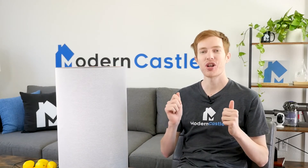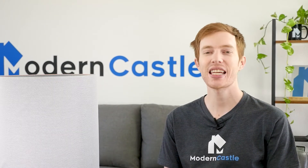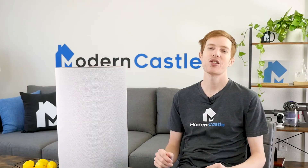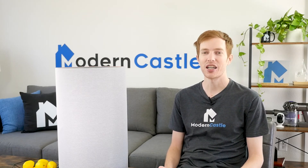Well guys, that is it for this video. I hope you found it helpful. Comments or questions, please drop us those notes down below. Do you have an Aronsi or a different air purifier at home? Let us know what you think in the comments. If you're interested in buying the Aronsi Mod, we've got a link in the description. For more from Modern Castle, be sure to get subscribed, ring that bell, and visit us over at moderncastle.com. As always, thank you so much for watching.